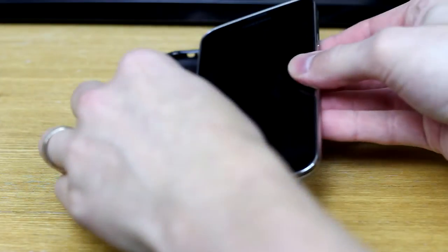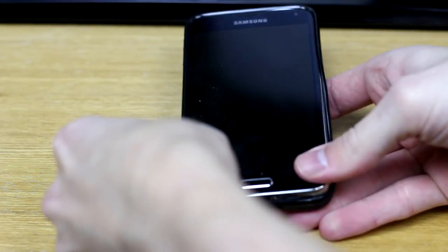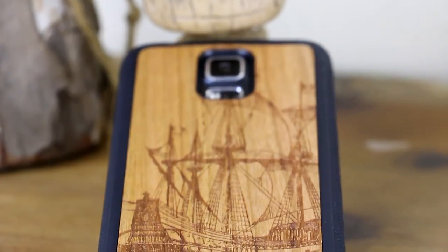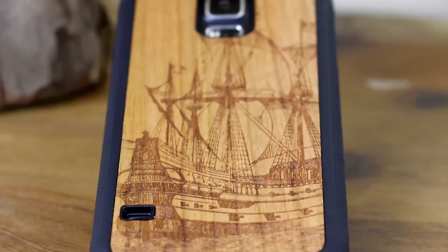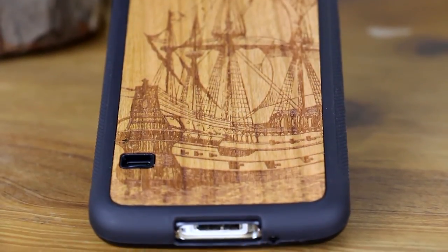I picked up the Traveller case for the Galaxy S5 and as you can see it slides into place very easily just by folding the rubber sides over the S5. The Carved cases come with an awesome wood panel with your chosen design on the back of the case, and I opted for this cool pirate ship design, so let's take a closer look around the case.